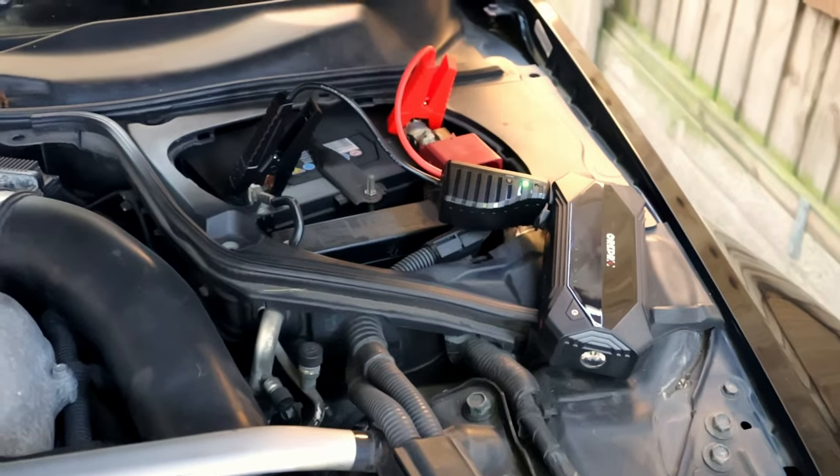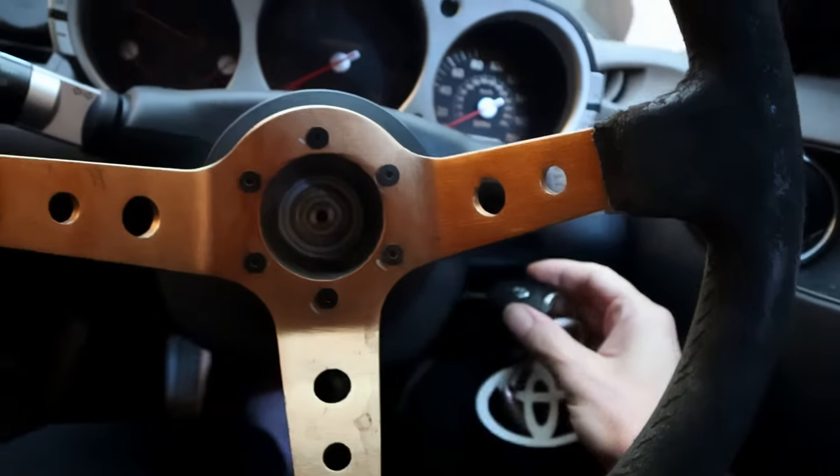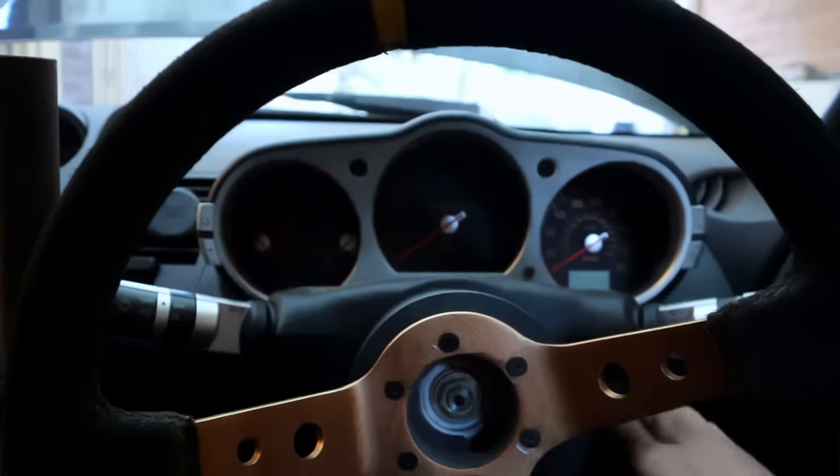We've got a bit of moisture in there lads. We need to give it a wash - it's absolutely filthy - so we need to fire it up. I've put my old jump pack on. Give her a fire and see what happens.